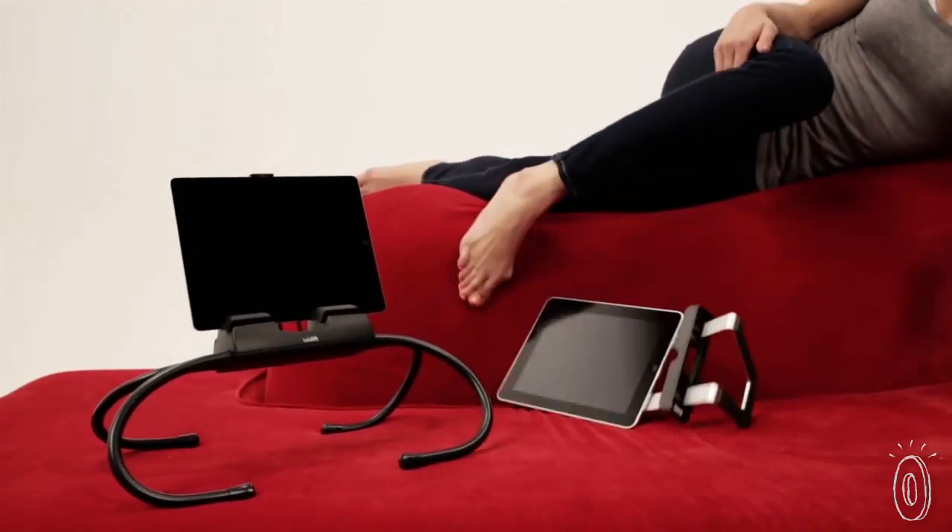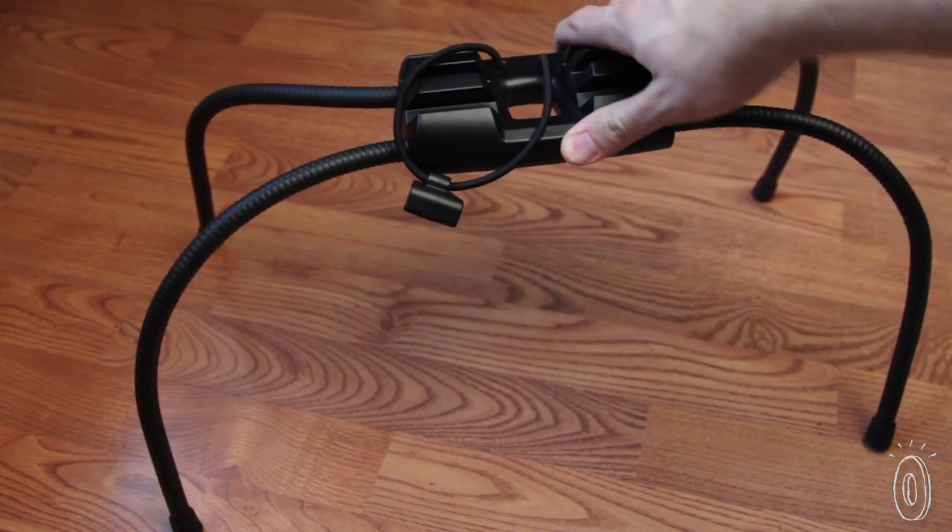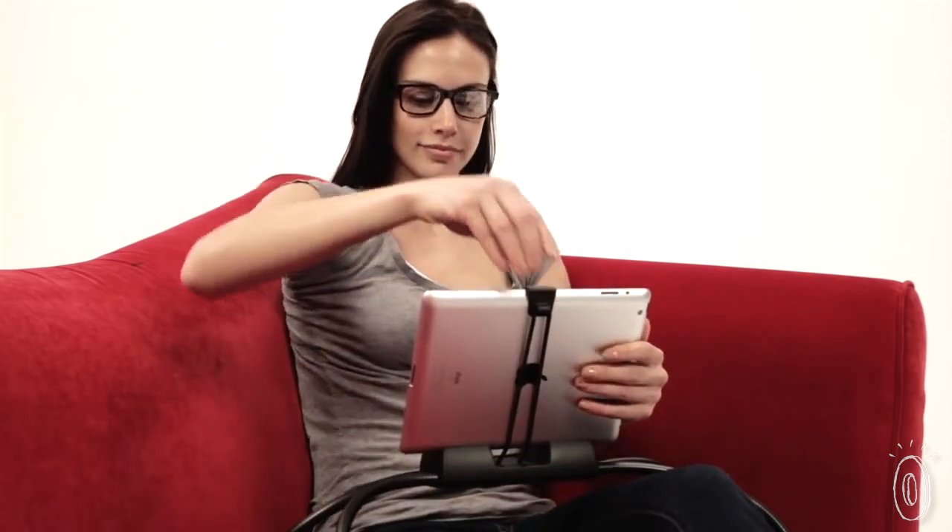It's even stable on uneven surfaces. This stand is solid, so it has a bit of weight, but it's streamlined and easily adjustable. All you have to do is fit your tablet in the tray and secure it with a bungee clip.